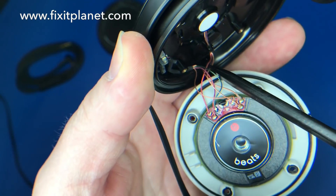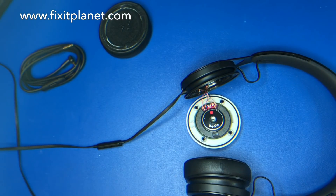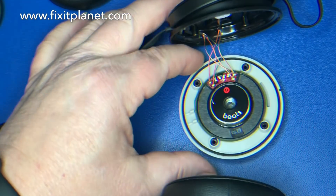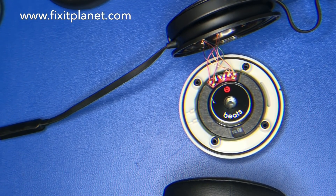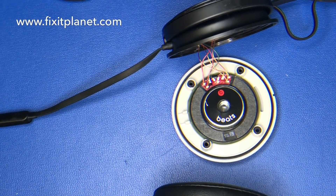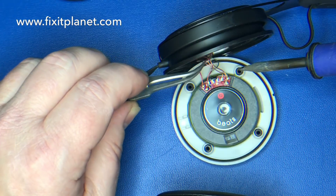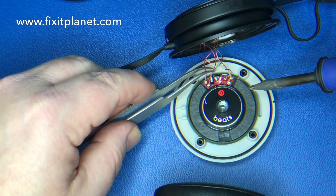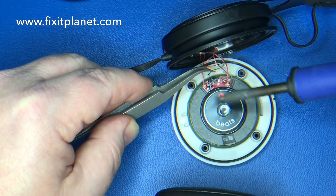Those wires go back into the headset, so we're going to leave those where they are. We're going to desolder the other four wires from the cable we're removing. There are four of them: a red, a green, and two copper-looking ones for ground.